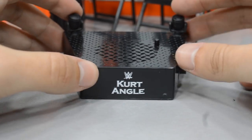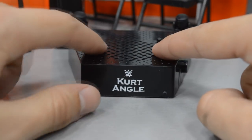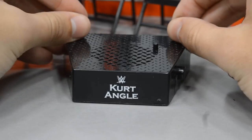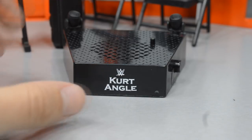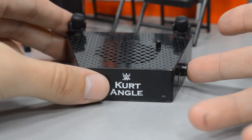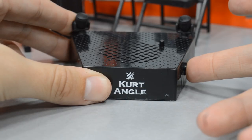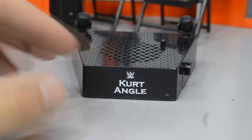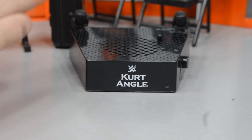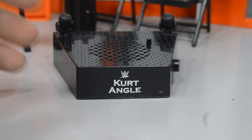The main part of an Entrance Greats figure is the stand. You have a little peg that plugs into his ankle, a speaker, and the platform of the stage with lights molded on the back. It has Kurt Angle's name with the WWE logo in a copper plate gothic font, and a button on the side. When you press the button you hear his entrance music — probably the greatest entrance music of all time. It's very nostalgic, very uplifting — you know exactly who it is right off the bat.